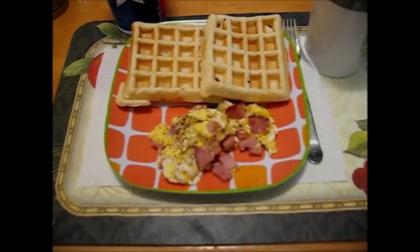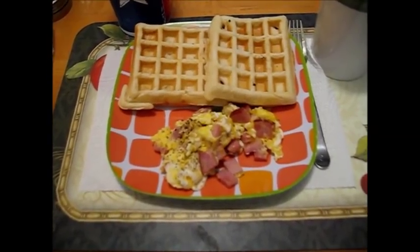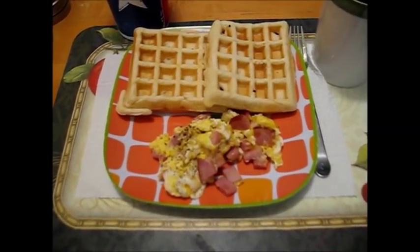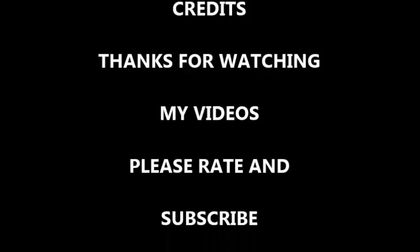And here it is on the table, ready for breakfast. It looks good and I'll taste it and see how it really is.